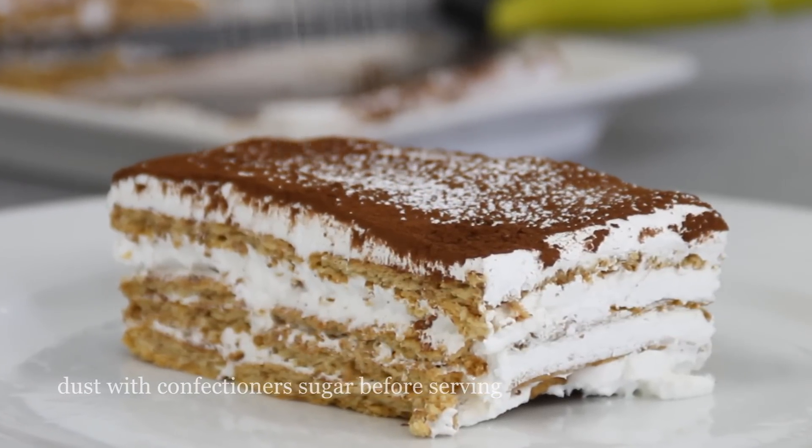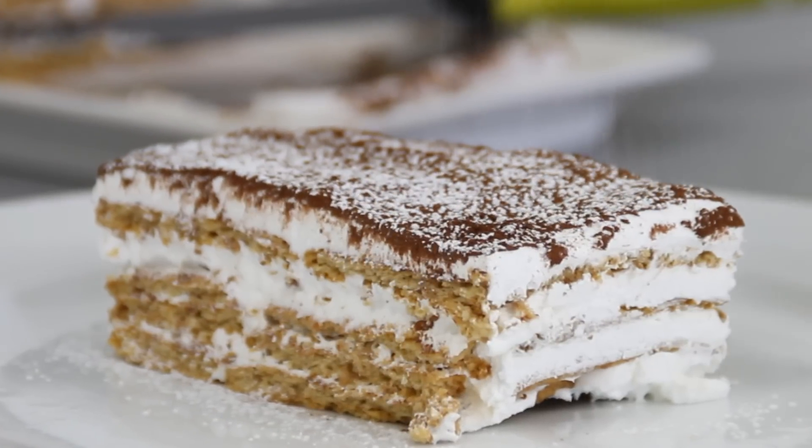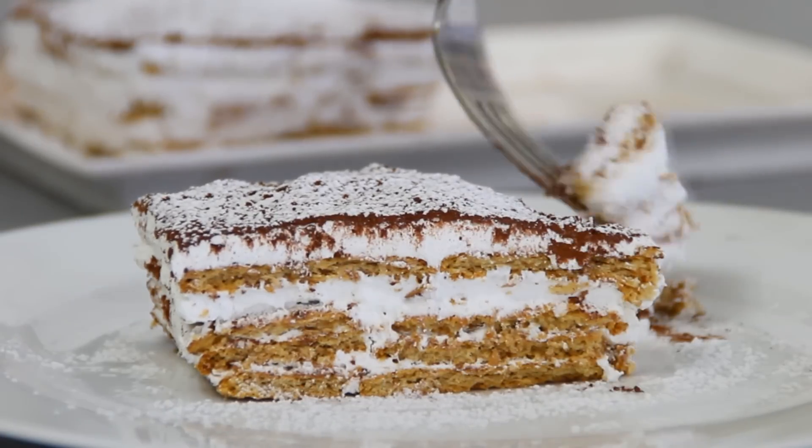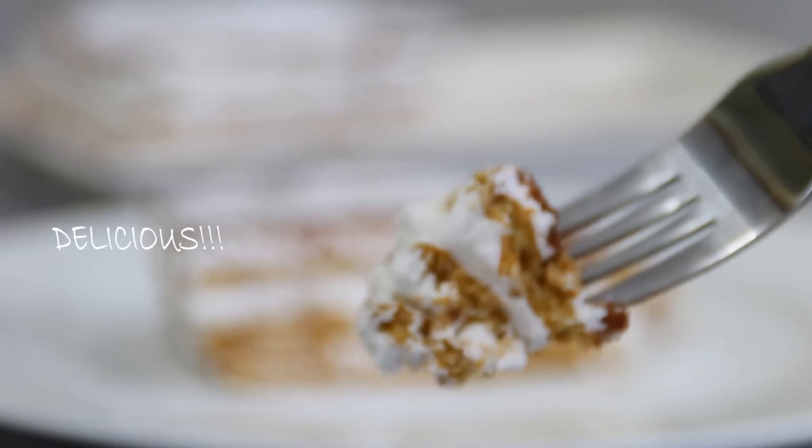So you're going to slice it, dust it with some powdered sugar, and we're ready to serve. And there you have it — our simple four-ingredient graham cake. Simply delicious!